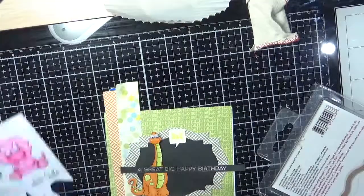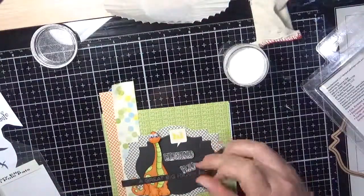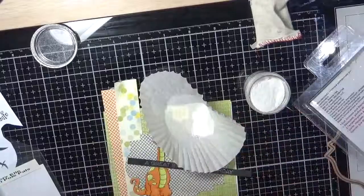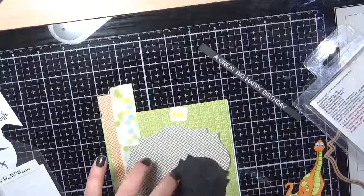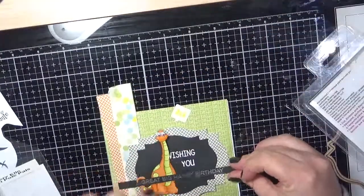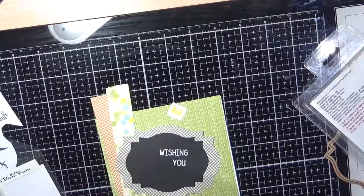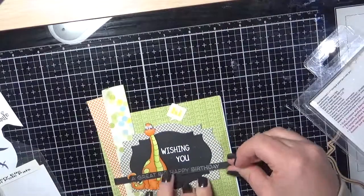I decided to blend the black strip in a little bit — I cut another Spellbinders die, the next size down, in black. This sentiment is from the Avery Elle North Pole Pals stamp set, inked up using Ink On 3 embossing ink and then Zing embossing powder in silver.